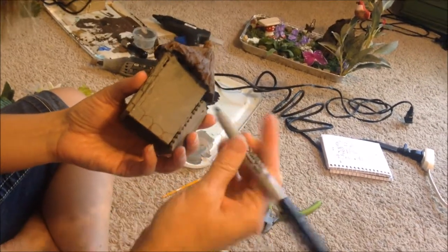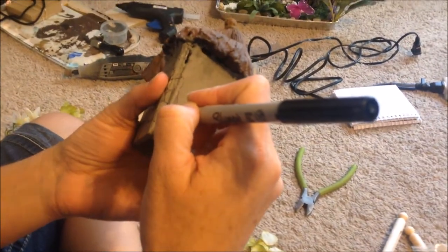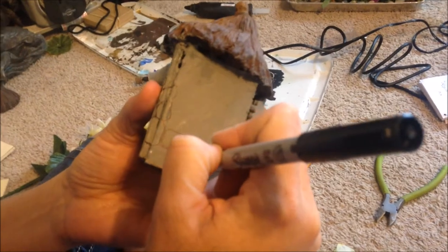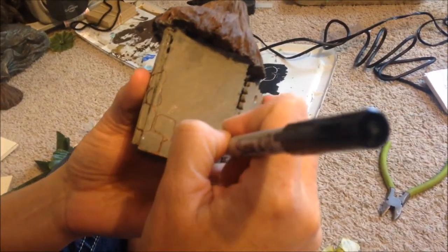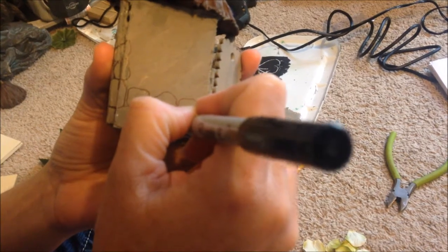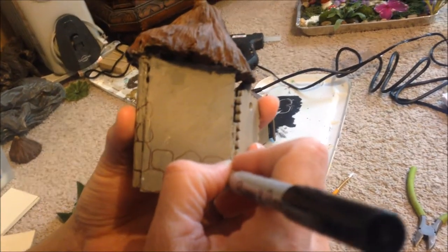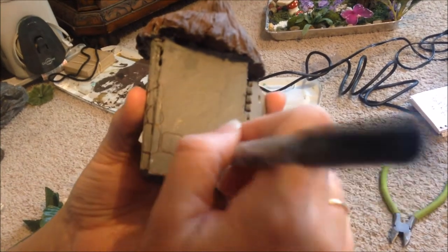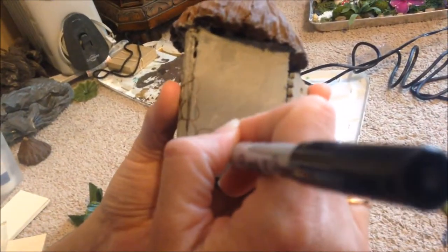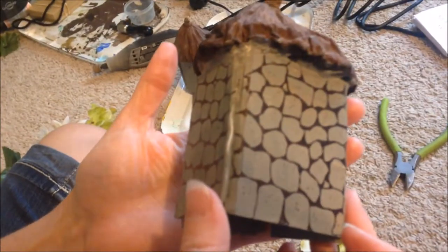Once it's all dry, use an ultra fine point Sharpie and draw cobblestones on there — just draw some irregular shapes. Like bricks, they need to not lay perfectly on top of each other. You're going to find that they look most like stones when you color in the recessed spots, the blank spots. Then I like to make little dots on them, kind of like granite or something.